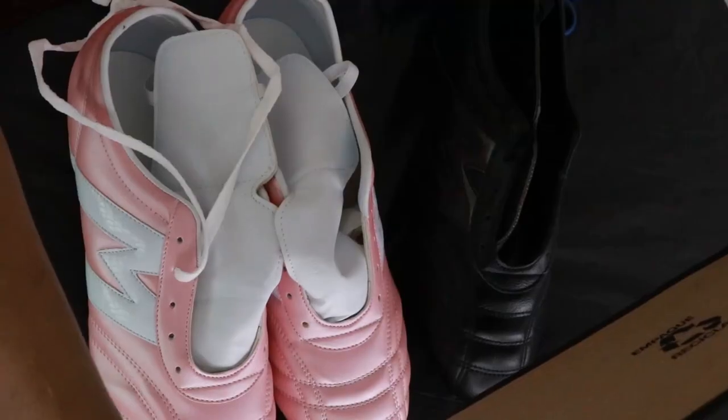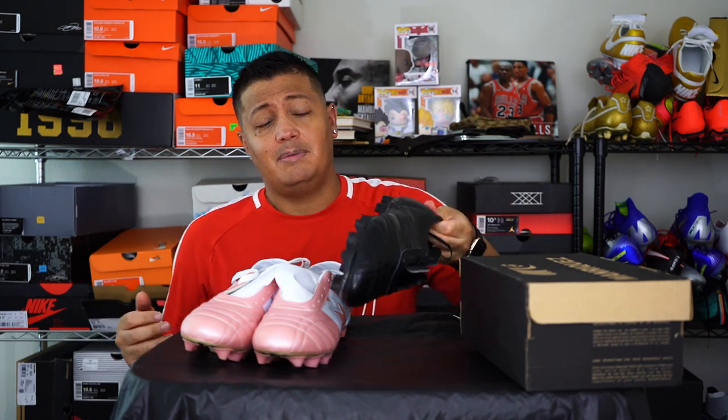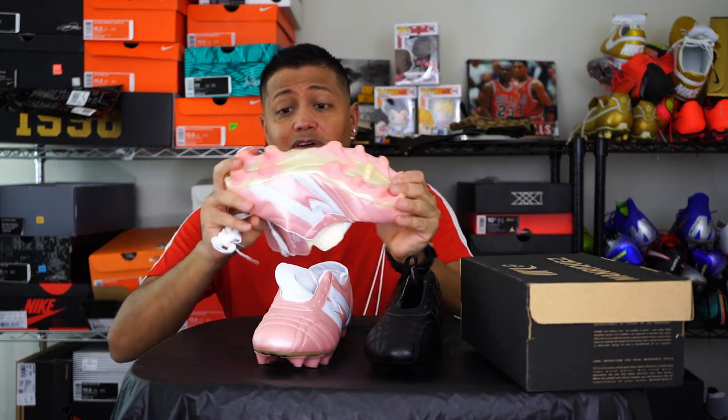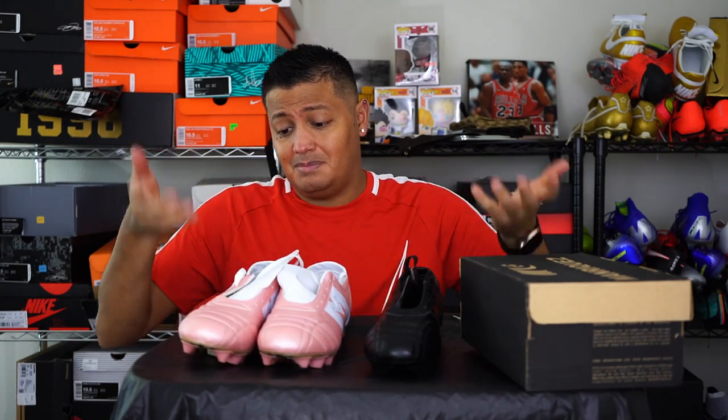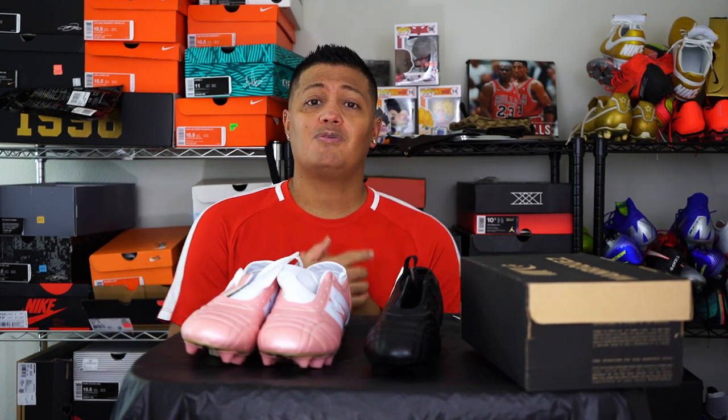If you're interested, just search Manriquez soccer shoes on eBay, Amazon, or Google and you should be able to find them. The black version was $69.99 and the pink colorway — guess how much — $49.99. Forty-nine dollars for a durable leather shoe. It folds at the right spots and feels pretty comfortable. I can't wait to try them out. Stay tuned for the play test comparing all these leather shoes. Thank you for watching — like, comment, subscribe, and feel free to shoot me any questions down below. See you at the next one!